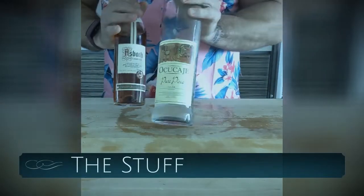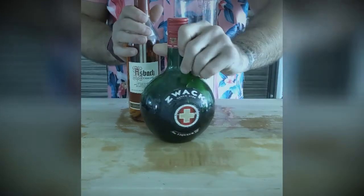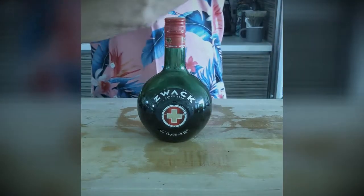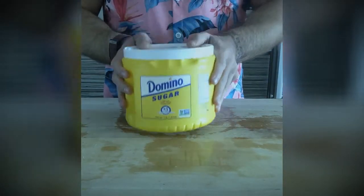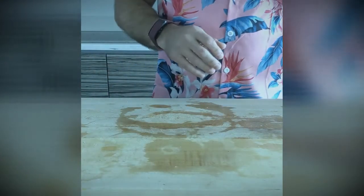So the first thing is alcohol. We have some pisco and some German brandy and some zwack. The zwack's really good — it tastes like Hungary, the country. Next up, we have sugar. Sugar is a staple of society. It comes in a yellow thing. You can play the drums on it. It's really sweet.